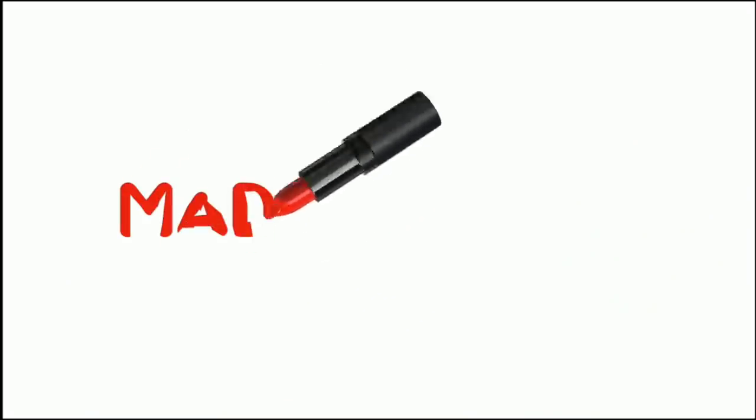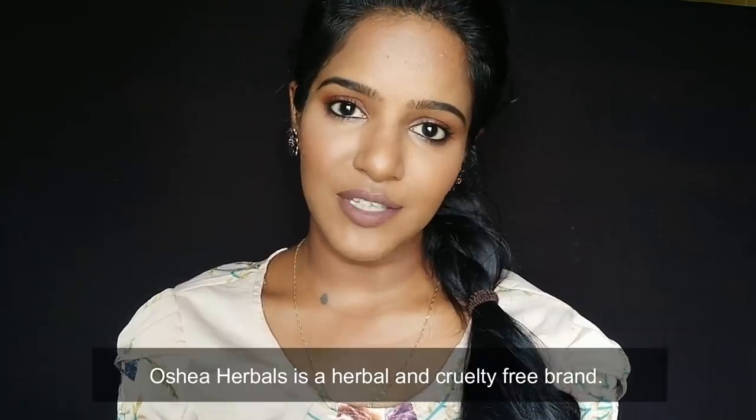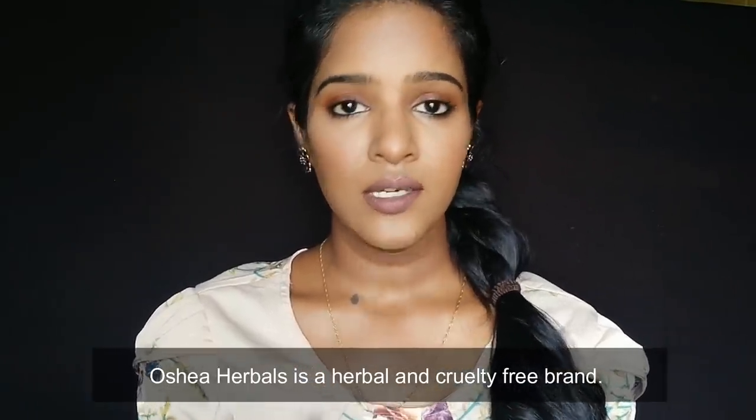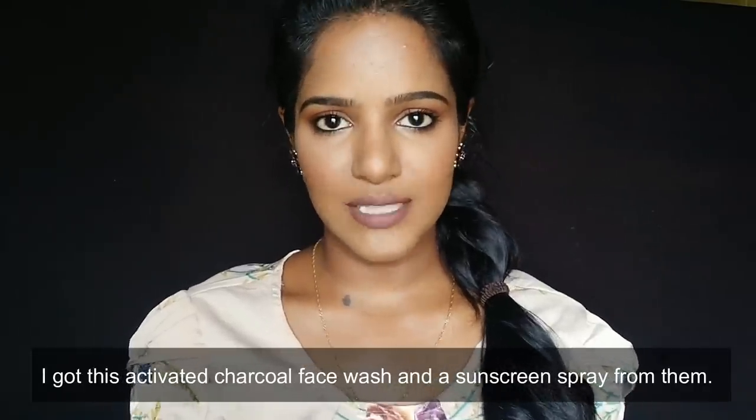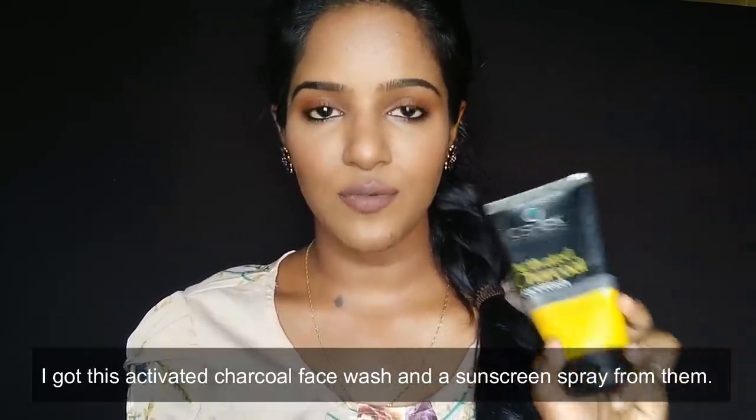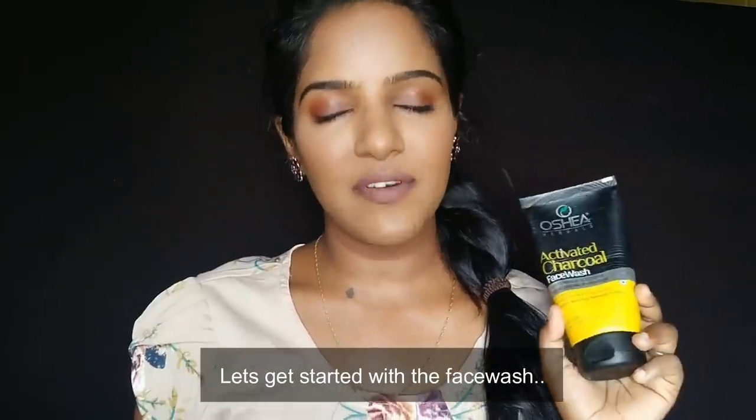Osia Herbals is basically a herbal brand and a cruelty-free brand. I will show you two products in this video: an activated charcoal face wash and a sunscreen spray.